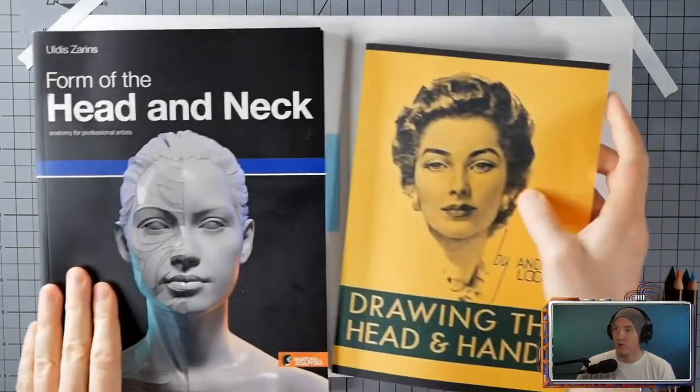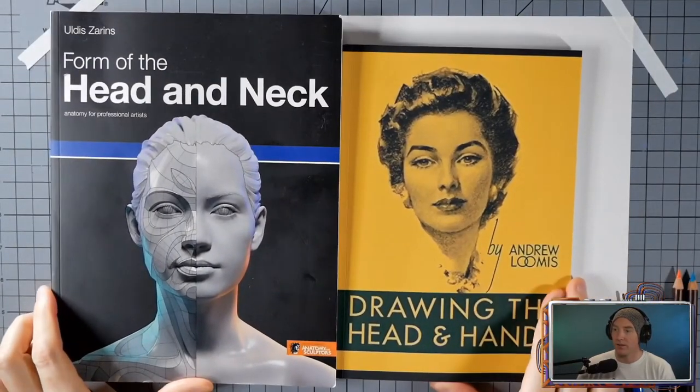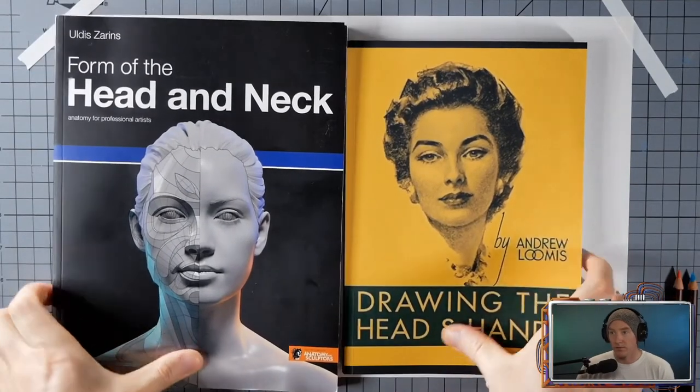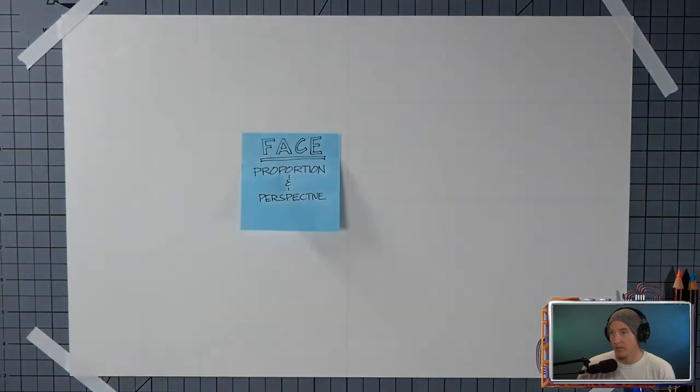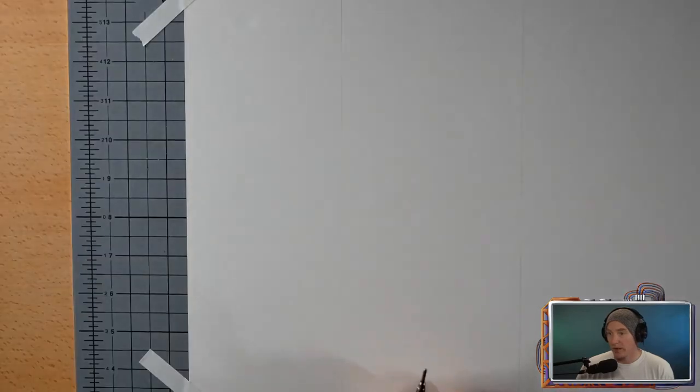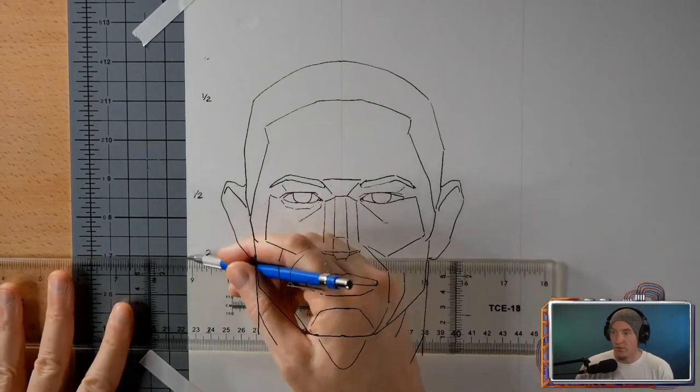So I bought two books: Forms of the Head and Neck and Drawing the Head and Hands. That's the Loomis method — the one with the yellow cover — and they're really great books. This one actually covers not just the Loomis method but also the Riley method a little bit, which is more about the flow of the face.